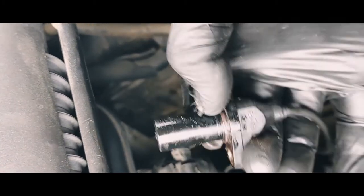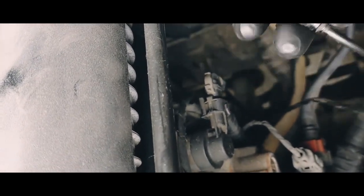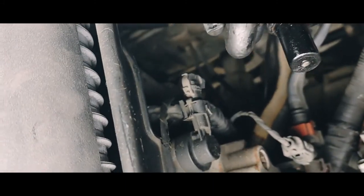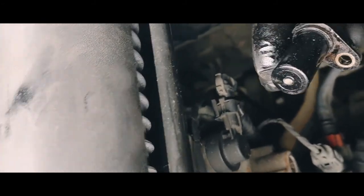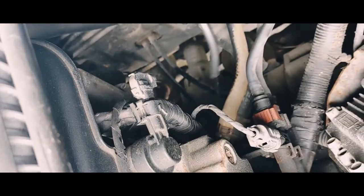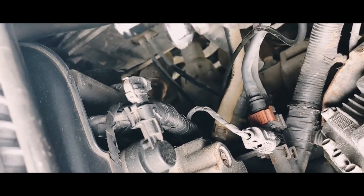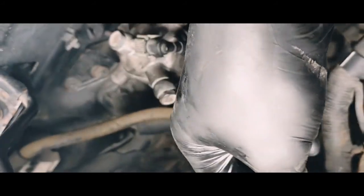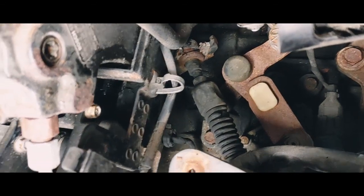Old crankshaft sensor — genuine Hyundai, whatever you want to call it. It has a bit of oil on it. I'm not sure if it's inside the block so it should be oily, but it seems black. I think it's a little bit of engine oil or crankcase gases. Because it's wet I assume it's inside the engine — if it were outside on the gearbox side it should be completely dry or even have clutch dust on it.